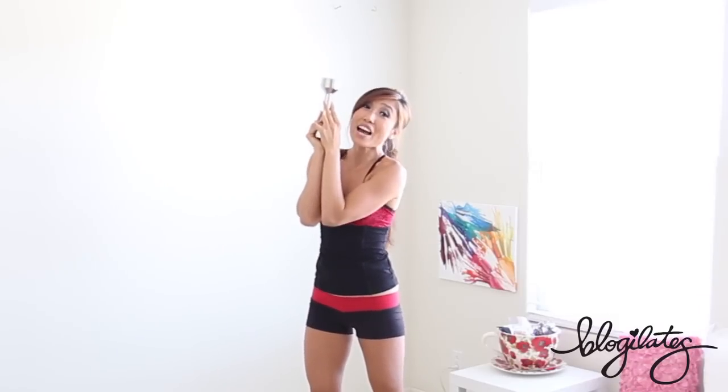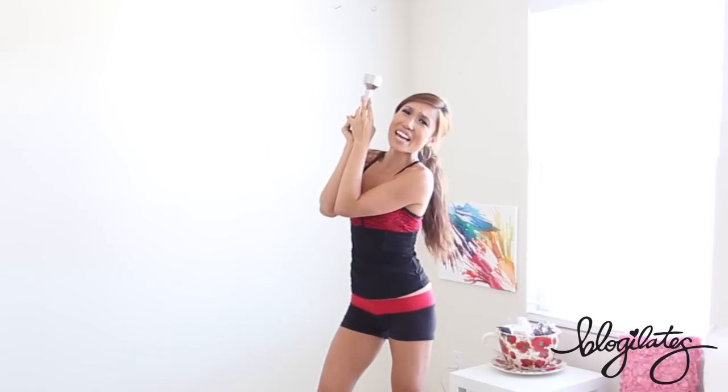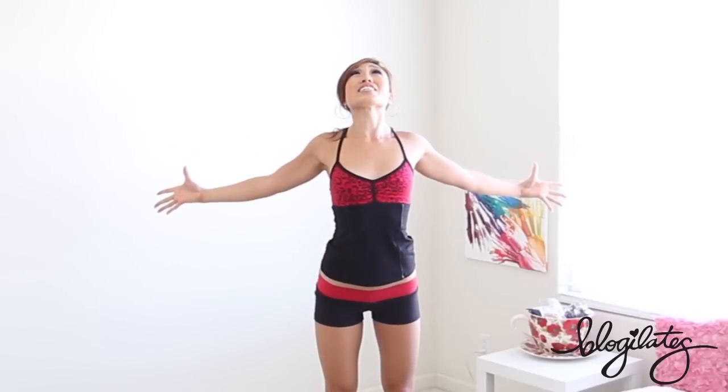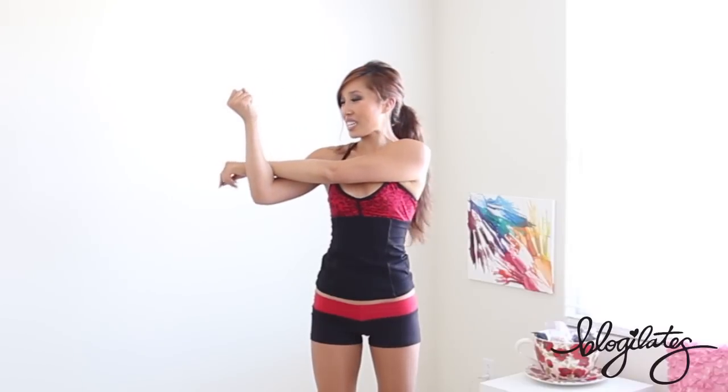Drop that weight. Open up your thumbs to the ceiling, open up your chest — well deserved. Bring your thumbs down and open up. Reach that arm over, give it a nice little stretch — well deserved. And other side — reach, reach, reach, pull it over the head, stretch it out a little bit here. And you are done with your Bikini Blaster 7 for Bodacious Back and Sleek Shoulders.